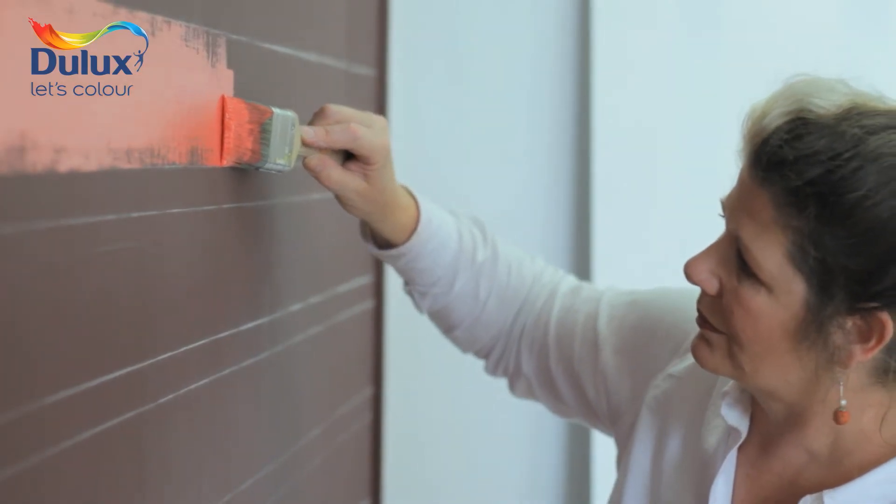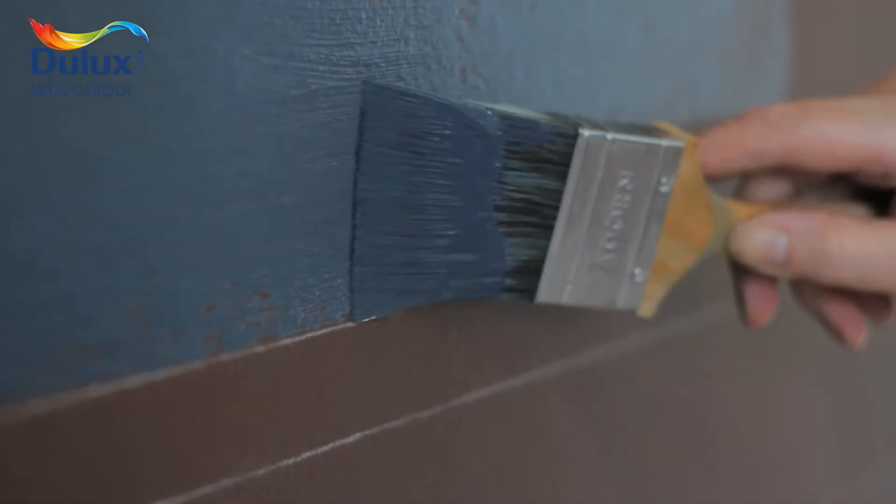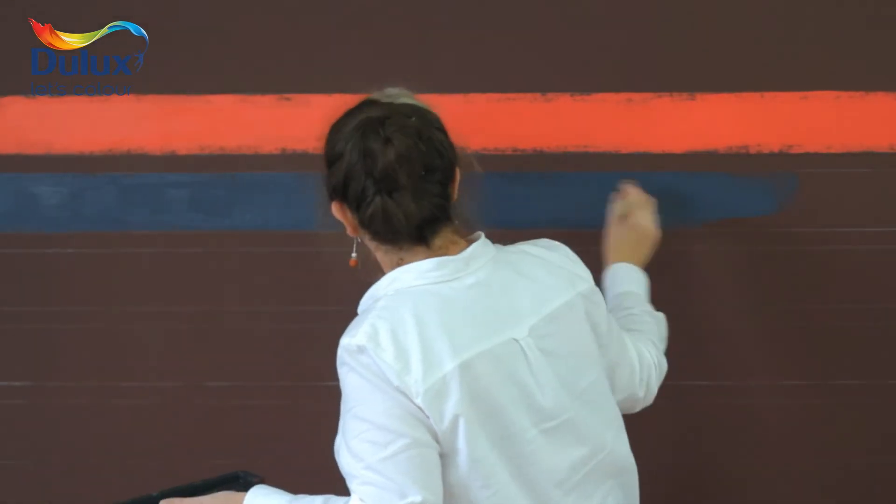The lovely thing about this technique is that you aren't trying too hard to get a straight line. Wobbles are good and they add to the finished effect.